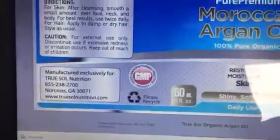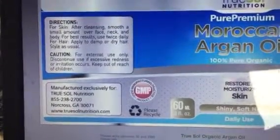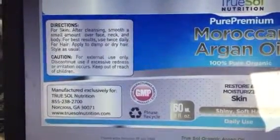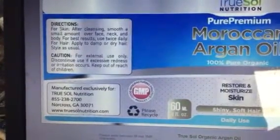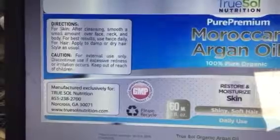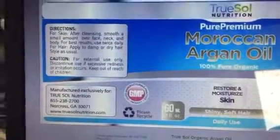Basically, all you do is wash your hair and put a small amount over your hair. You can also use it on your face, neck, and body, which is kind of interesting. But you usually want to put it on your dry damp hair.